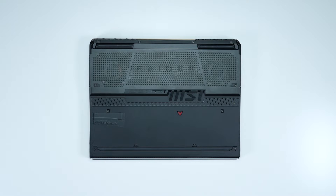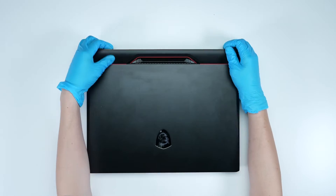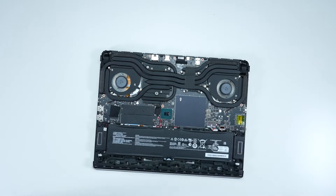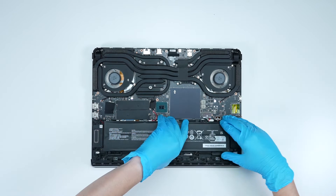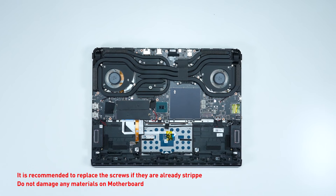Remove the bottom cover. You can refer to the MSI Raider GE Vector GP13V series upgrade tutorial if you don't know how to do it. Remember to follow the tutorial to reset the EC. Remove the battery cable and remove the battery for laptop safety.